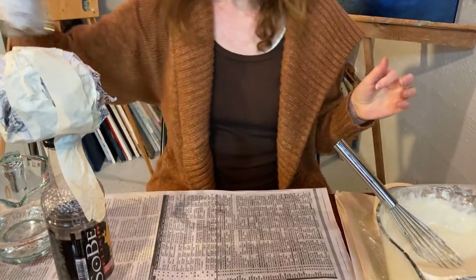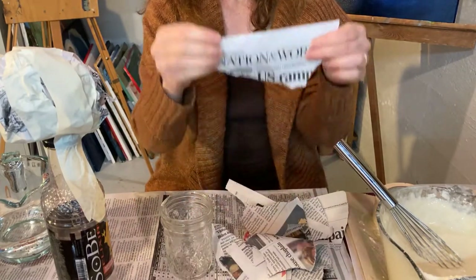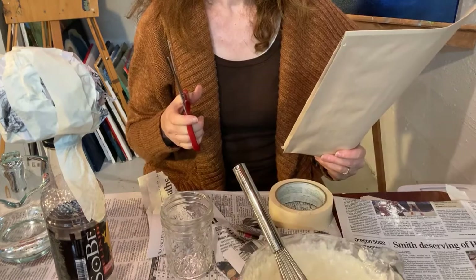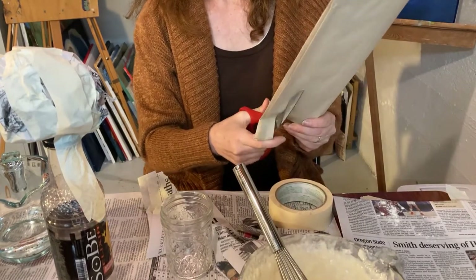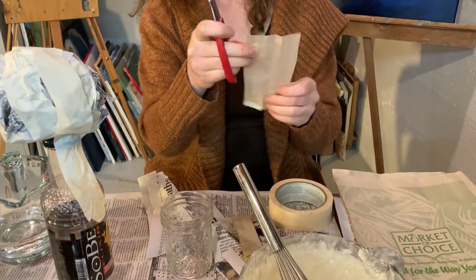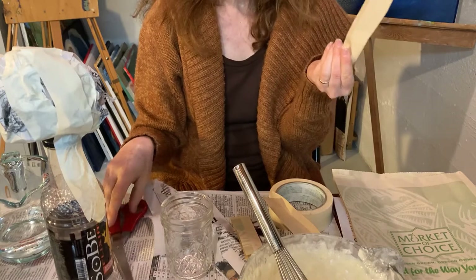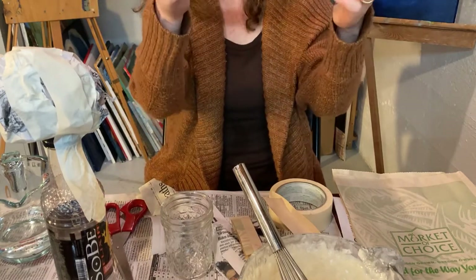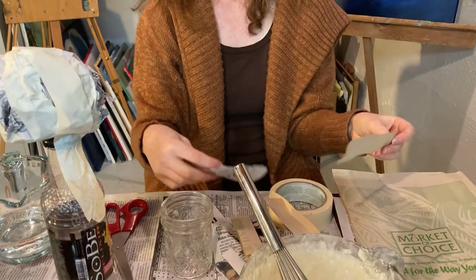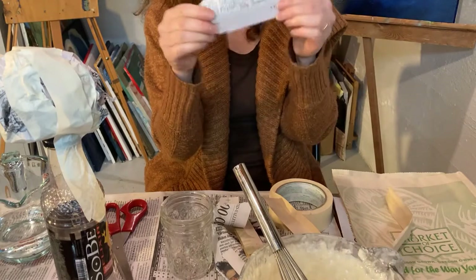Now what I need are scraps of paper. So I'm using newspaper and these are some scraps — I just tore these. A lot of people like to cut them with scissors. You want to cut approximately one-inch strips of paper. You could use an old grocery bag, newspaper, or if all you have is copy paper, I guess you could use that too. If they're a little fatter that's okay, but you don't want them super long because then they're harder to work with. I like the newspaper because it's thinner and so it bends better.